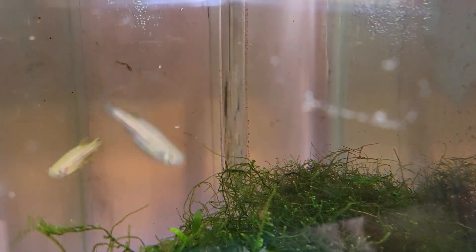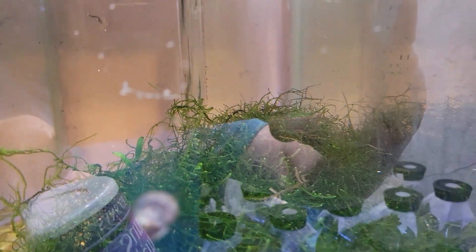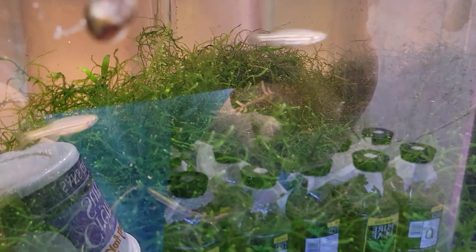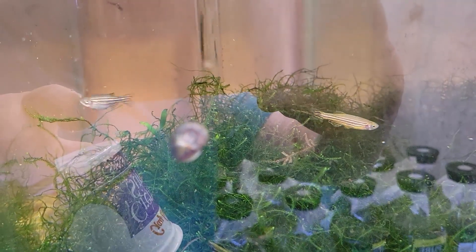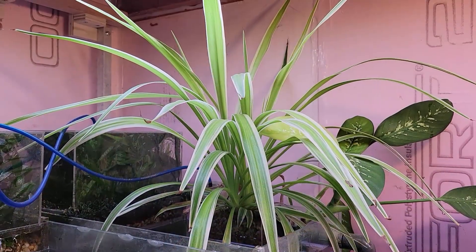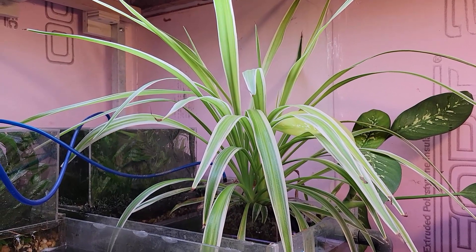First up is getting a pair of zebra danios in this tank. He's such a lovely male, and I'm hoping they will lay eggs — it's very difficult not to breed zebra danios. Sorry about all the glare, by the way. They'll be in here for about three or four days, then I'll pull them out and put them back in the tank they came from, and we'll most likely see some fry from them.